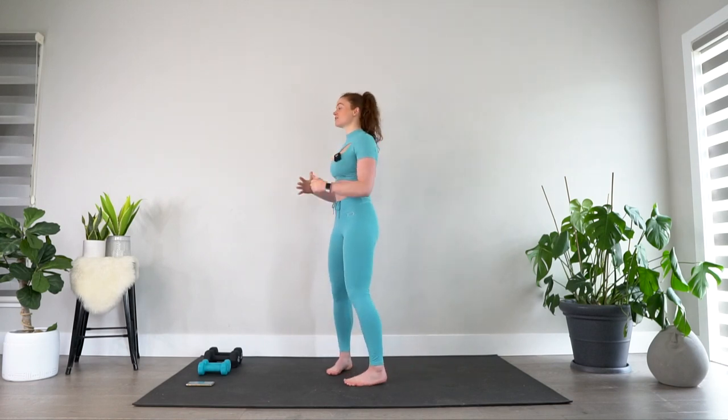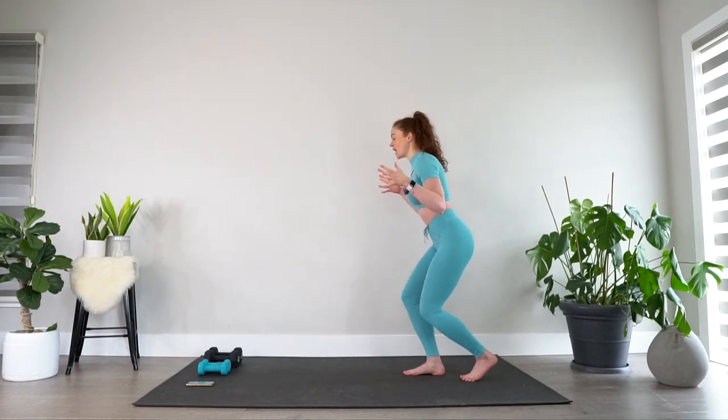Welcome back to my channel and welcome to weighted abs. Today's workout will combine dumbbells with functional core exercises so that we're not just targeting those surface level six pack muscles, but your entire core from every angle, as well as your arms, shoulders, and upper body. I recommend you go light on the dumbbells — I'll be using five pounds, but anywhere in the five to ten pound range should be more than enough.